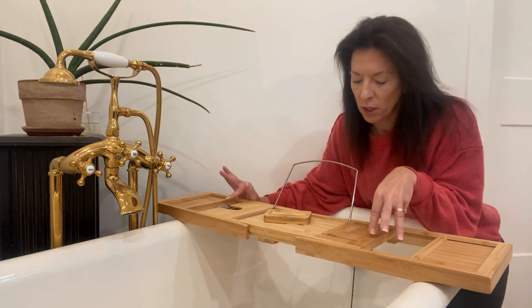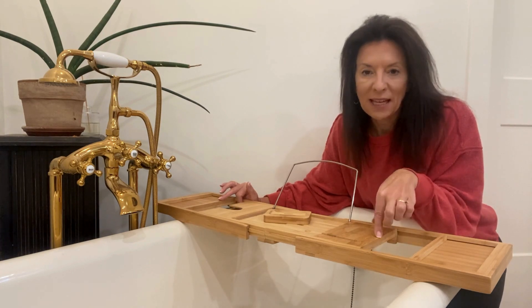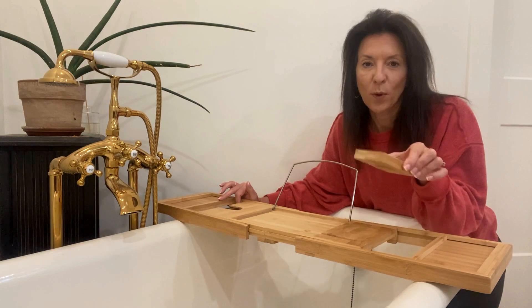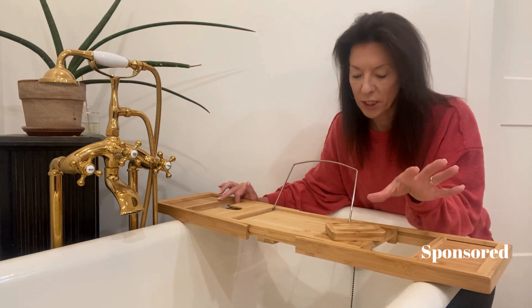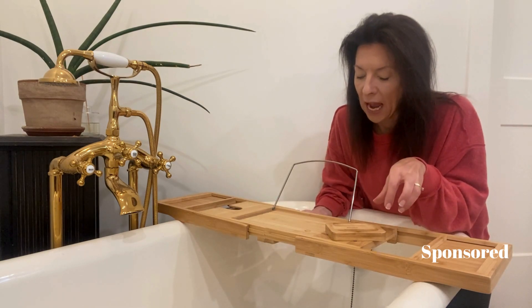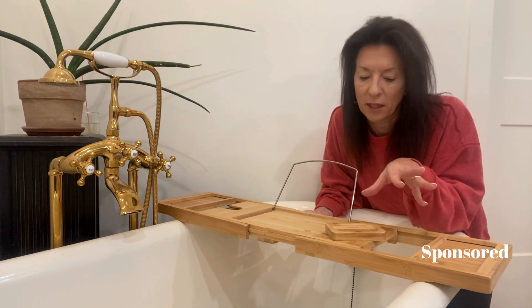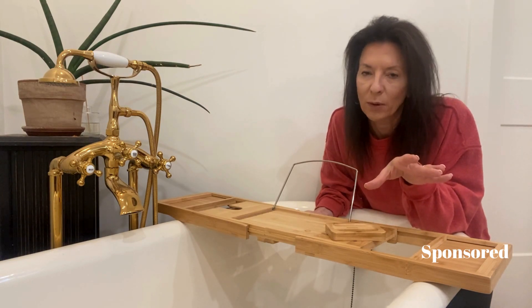I want to talk about this collapsible bathtub tray — it's a bamboo bathtub tray and it folds. This brand I have several other things from them; I have several cutting boards that I kind of use as my go-to gifts. The brand sent me this one to try out and I already pretty much knew I was going to love it because I love all of their other stuff.